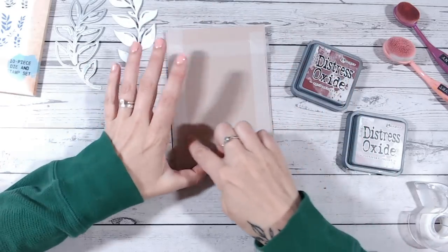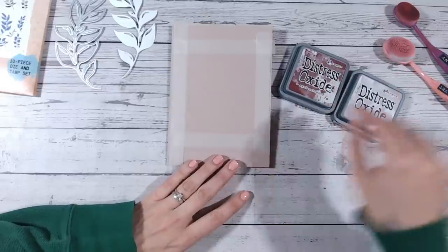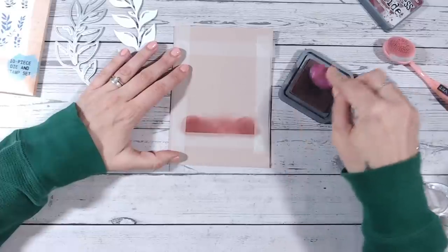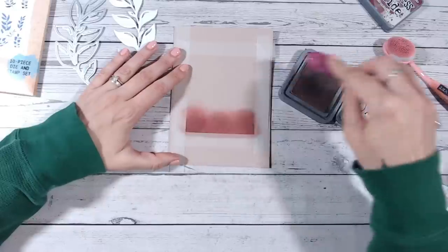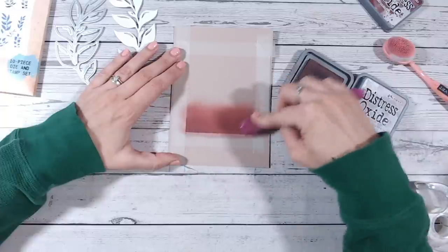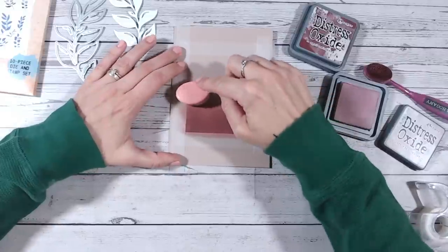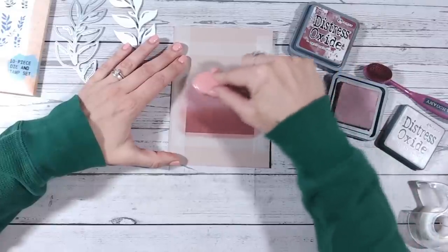I've masked off a block of color in the center of my card, making sure the inner edge is really pressed down well. I've got two colors: Aged Mahogany and Victorian Velvet in the Distress Oxide range. I chose these because they're quite subtle, muted tones that work really well with that Mushroom color cardstock. If you've got my Distress Oxide color chart and have been filling it in, it really helps make decisions on which colors to use together.